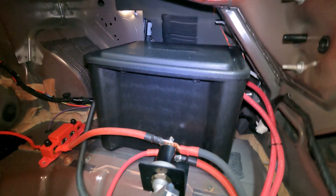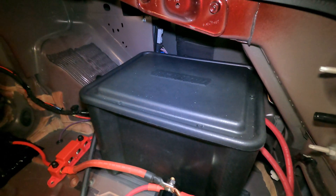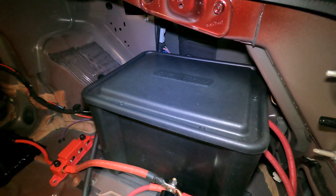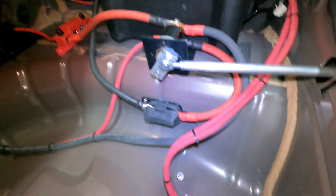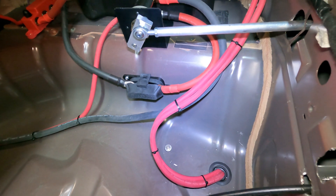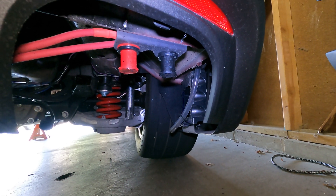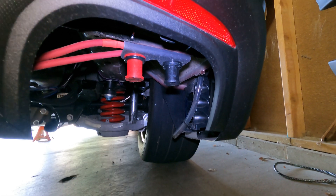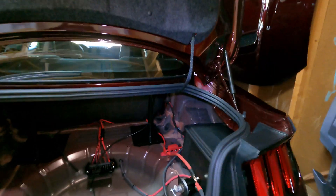Behind it is a sealed NHRA-legal battery box — this one is a Moroso. Inside is a power sports battery, I think it's an ETX18L, a pretty typical power sports battery. These two wires run back down through the spare tire well and link up to two connection points, so if I want to throw on jumper cables or charge the battery with a trickle charger over winter, I have access right under the car — really easy to do. I don't have to pull the box off or open the trunk.